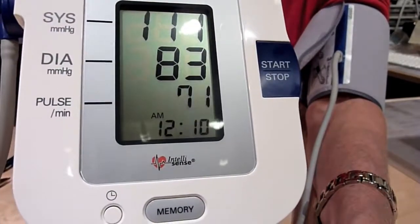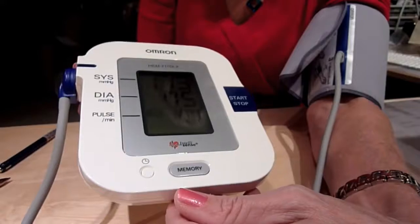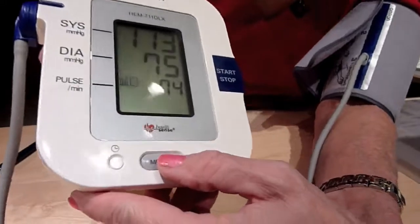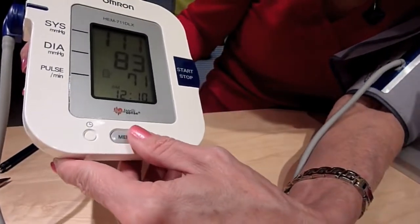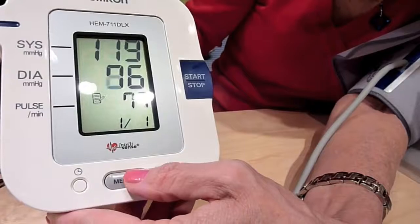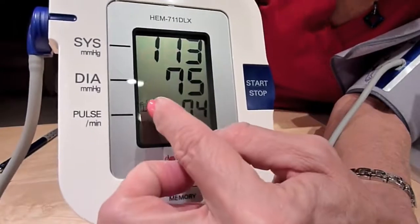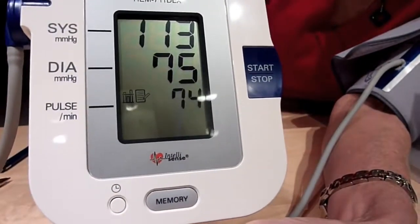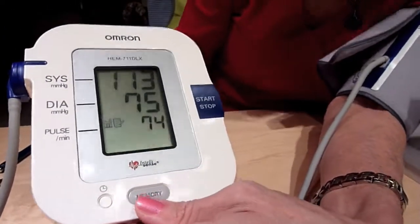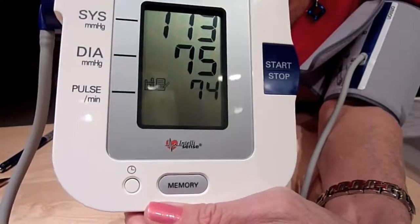Once it's finished your reading, if you want to keep it, touch the memory button and that saves it. You can hit it again to scroll through previous readings stored in memory. There's also a symbol that tells you it's taking all of your stored blood pressures and giving you an average of your blood pressure and pulse — a handy tool, because sometimes you'll have the odd high or low reading that isn't reflective of what you typically are.